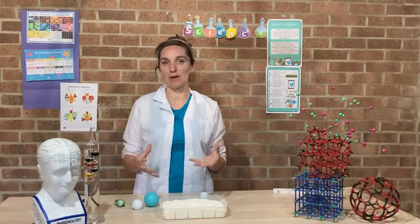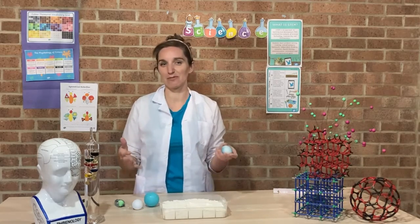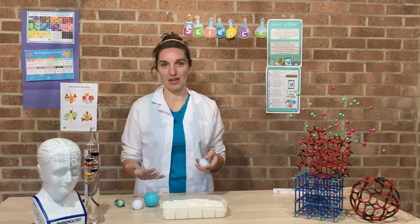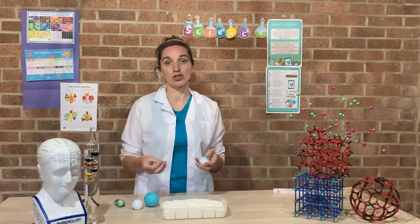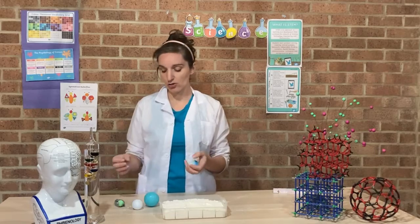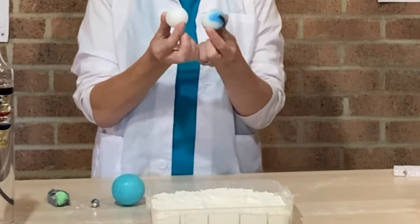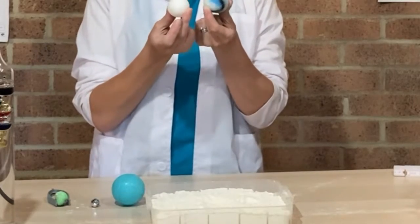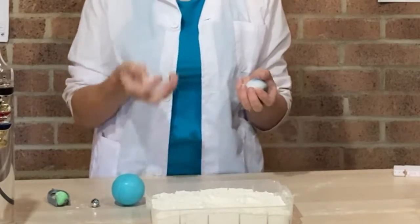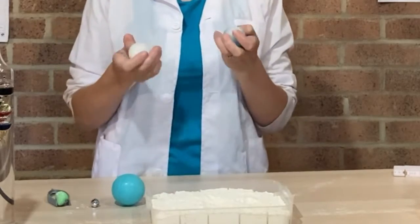So let's take this experiment further. We've made an observation that if we drop things into some flour it can make craters, but to turn this into a proper science investigation you want to change one thing and measure one thing. Remember, you're only trying to change one thing at a time. I'm not going to change the size of my ball, but I'm going to change the mass — this one is a ping pong ball so it's very light, whereas this one is a rubber ball so it's very heavy, and you can hear that with the sound they make.